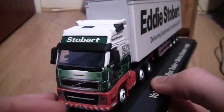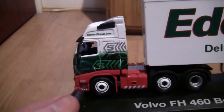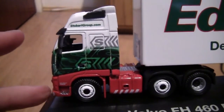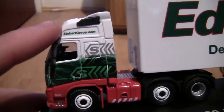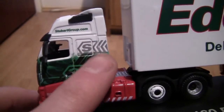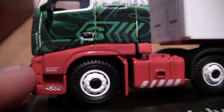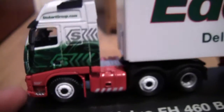Now let's turn it round and have a look at the side of the truck. As you can see, it's a six-wheel tractor unit. Bringing the truck closer to the camera, we've got the Stobart Group website across the top, which is stobartgroup.com, and we've got the amazing Stobart design wrapped around the cab. Just down here we've got the fleet number and the name, though it is quite small to see.